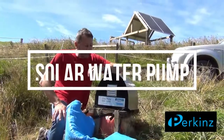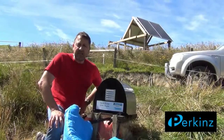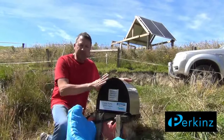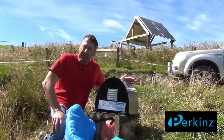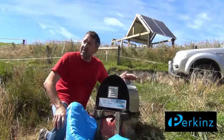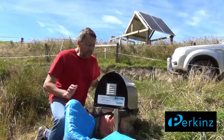G'day guys, Wayne Perkins here. Just come down to have a look at this React pump — it's down the bottom of New Zealand Windham in Southland. It's a ripper day, but it always is down in Southland. Gary got this going; we sent it to him around about June and he's run it mainly for the winter. It's for his block — just needs to pump water about 110 meters up the hill for his cattle.